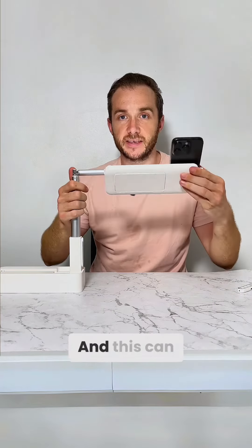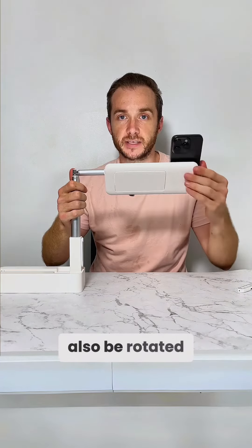We haven't made any changes to the rotation — it's still 360 degrees so you can get it in many different angles, and it can also be rotated to your desired angle as well.